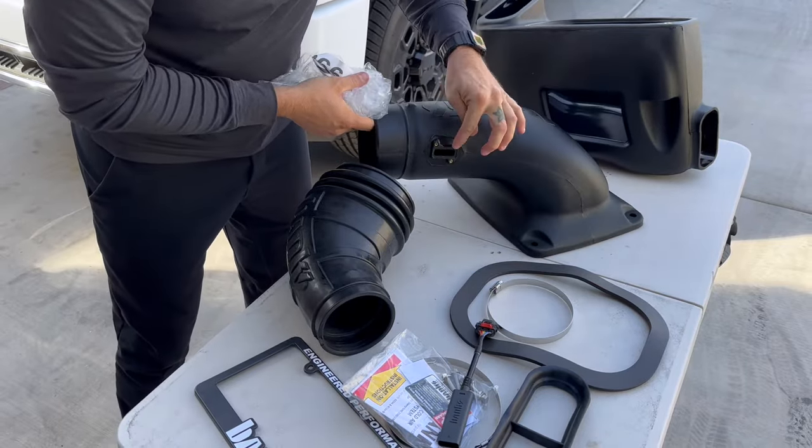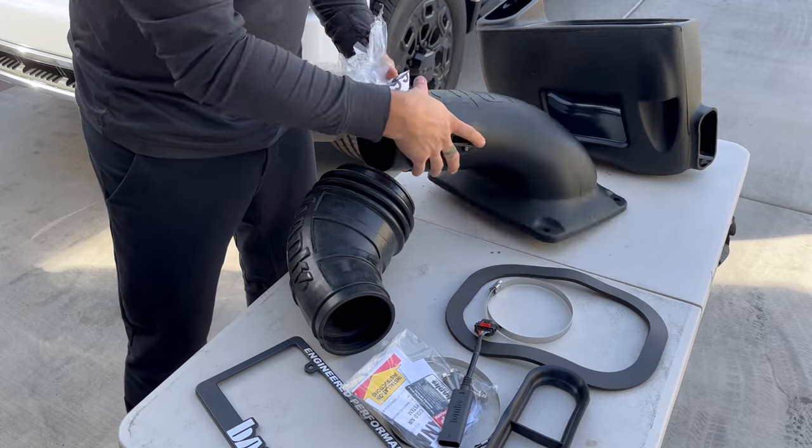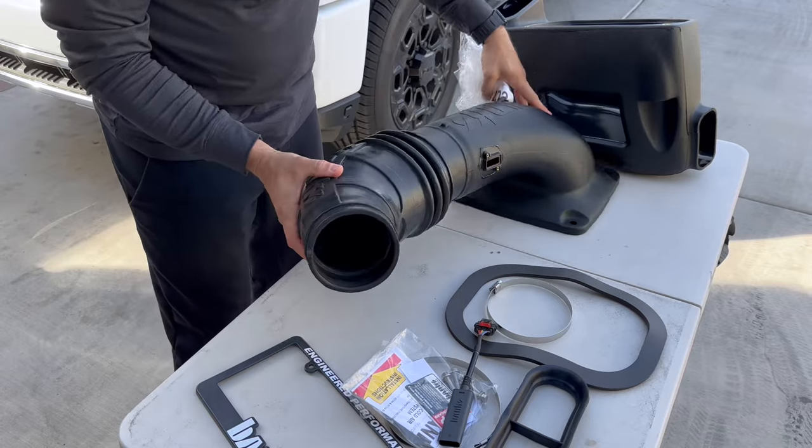We'll be transferring the mass airflow sensor into the new intake, and I think it's going to sit something like that — that's beefy, I like it.